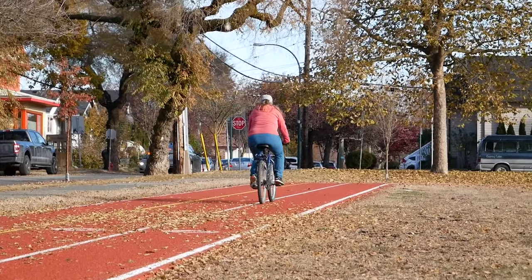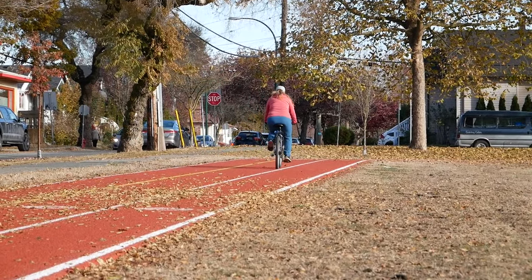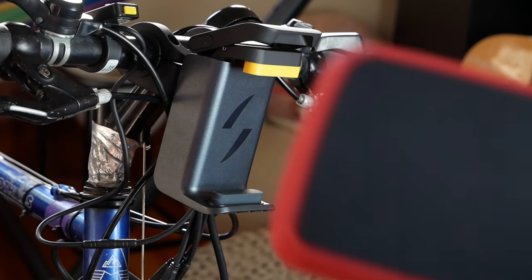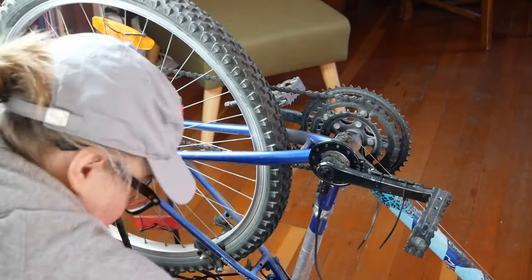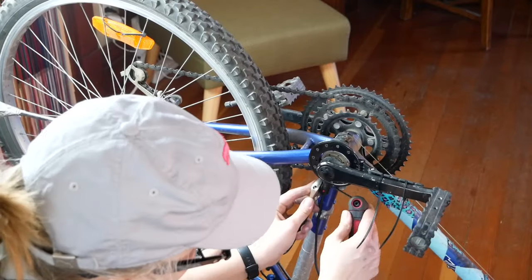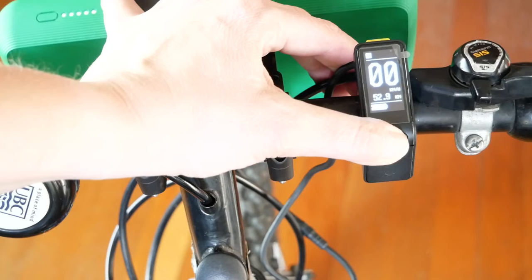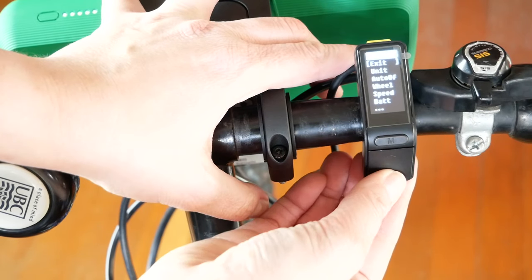So what are you getting when you order a Switch kit? The universal Switch kit includes a motor wheel, a power pack with a handlebar mount and charger, a pedal sensor, a magnet disc, and some zip ties to secure the cables. You can order additional accessories, for example an LED or OLED display, a spare battery, and a throttle.